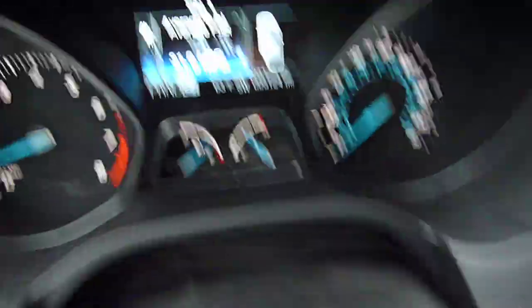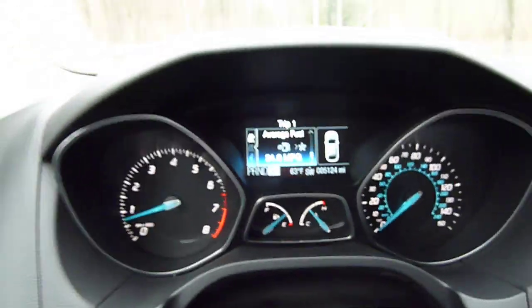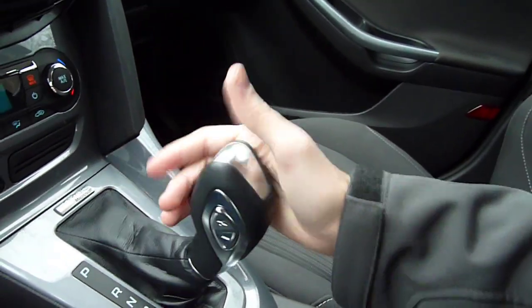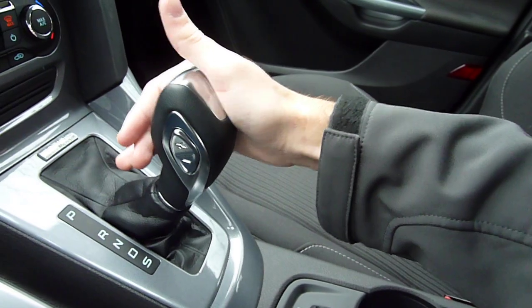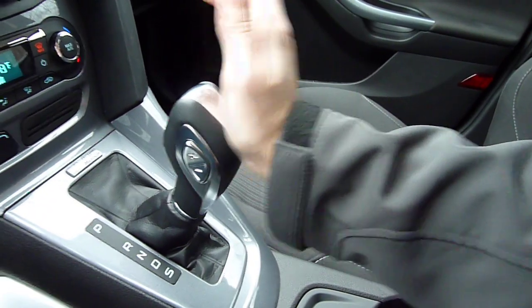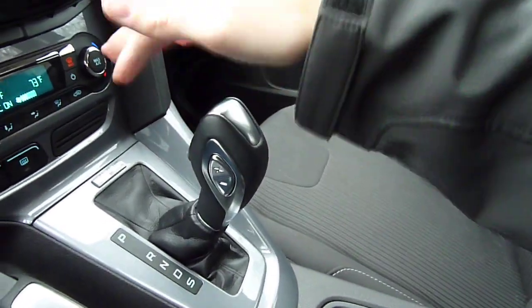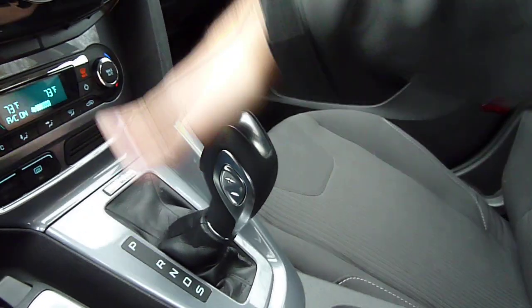Once you're in sport mode you can enter manual mode after pushing one of the rockers — you can see it says 'S1' right next to sport. It won't let you do a second-gear launch. That's your gear shift indicator. To get back to drive, just go like that. If you're in manual mode and want sport mode, you have to go drive then sport. You don't need to push the button to get back into drive, but you do need it to get into neutral or back into sport.